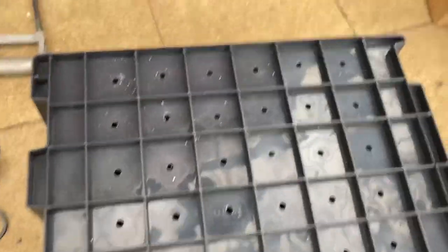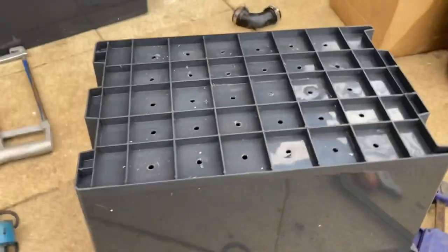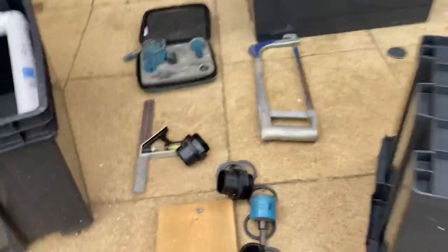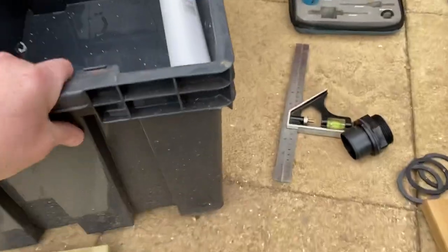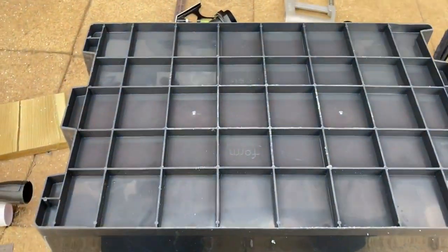All right, that's box two's holes drilled, nice and easy. I'm just laughing at myself because box one has to have the holes in as well — world's worst teacher coming at you. Box one — these are exactly the same as box two. So I'm going to crack on and do this now.